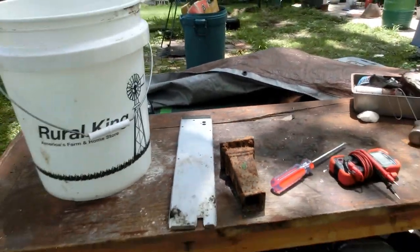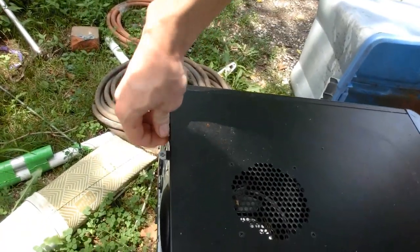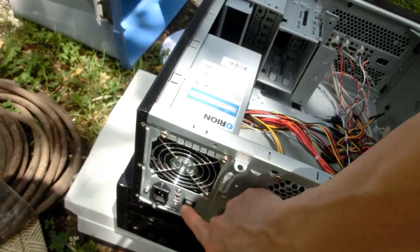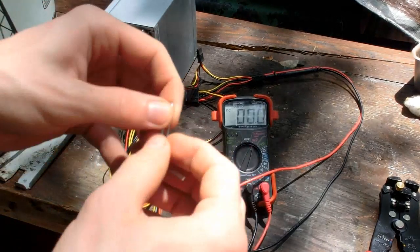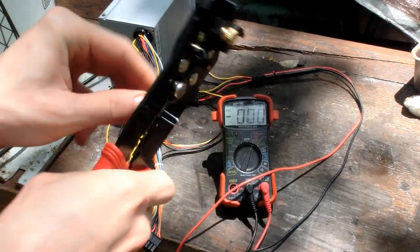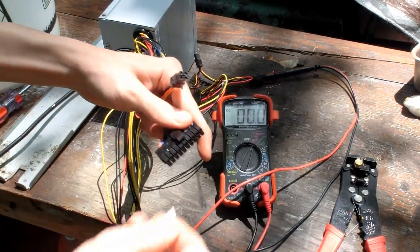Now we're going to need a power supply, and I think I know just the thing — a power supply from this old computer. That'll give us up to 24 volts of power. To turn it on, we take a paper clip, bend it out, and connect a green pin with a black pin.